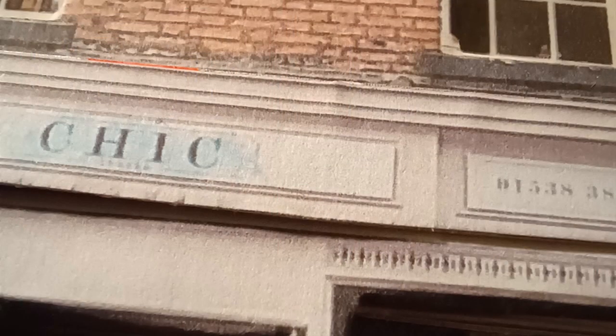Here we can see in closer detail the effect that you get from layering up the colour prints. The shop title is glued to thin card and put on as an extra layer, and this creates the feeling of depth and detail. The next couple of shots show the detail you can achieve by using layers of thin card.